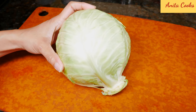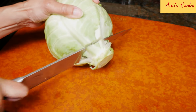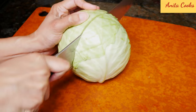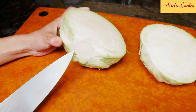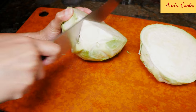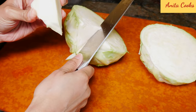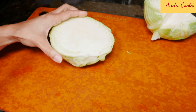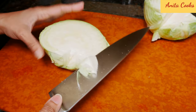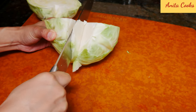After you've washed and dried the cabbage, take off the core. Cut the cabbage in half. Now you want to remove the core from the cabbage — just make a V with your knife and the core comes straight out. Do the same with the other half. If the core is big, just keep going and take off a little more.